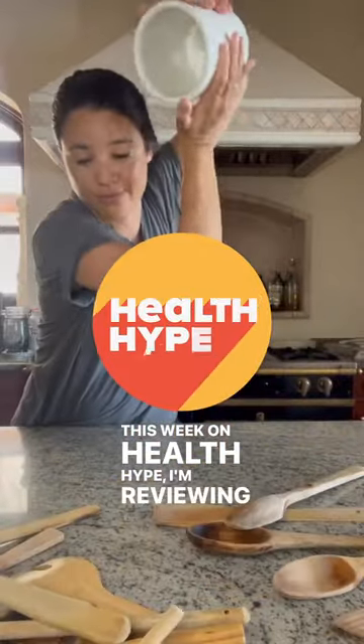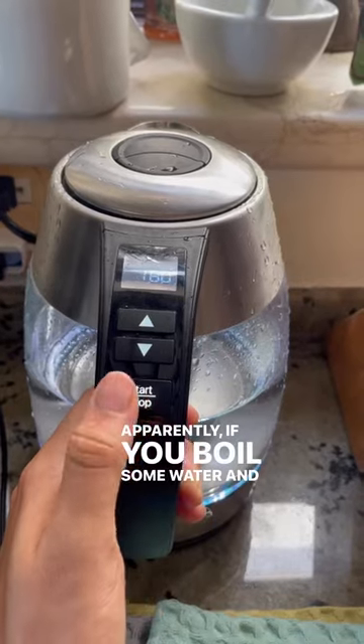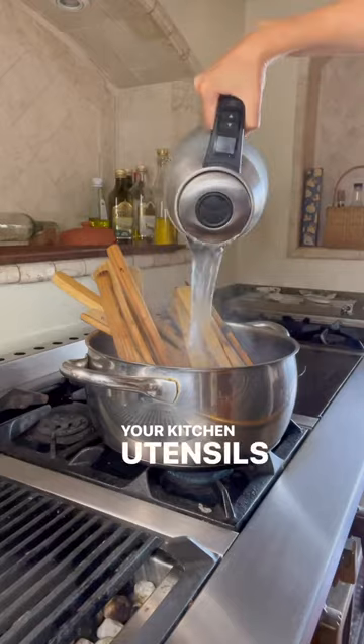This week on Health Hype, I'm reviewing the Wooden Spoon Deep Clean Hack. Apparently, if you boil some water and soak your wooden spoons for about 30 minutes to an hour, you'll see how dirty your kitchen utensils really are. Not gonna lie, it was pretty gross.